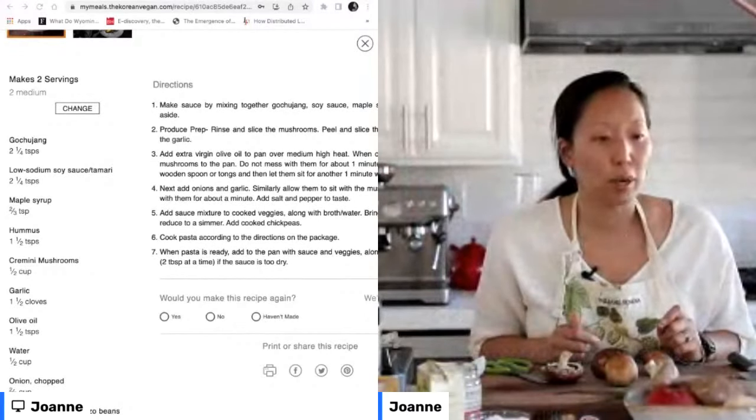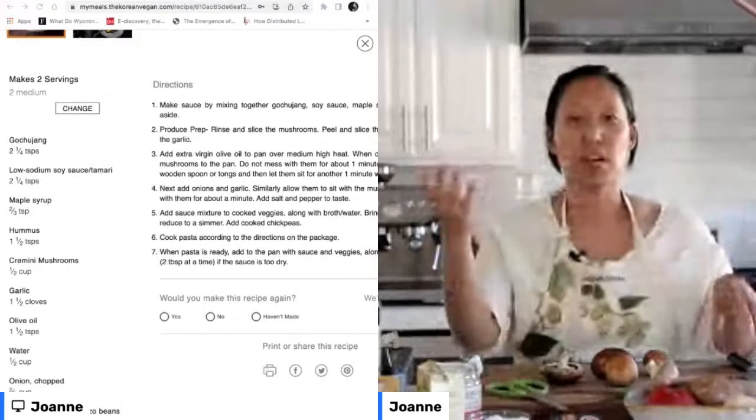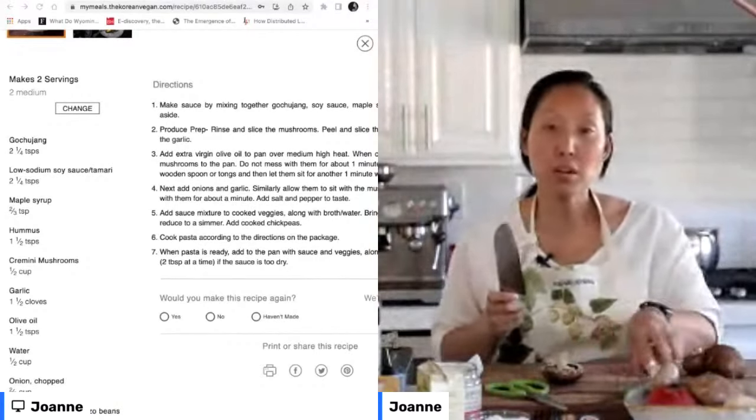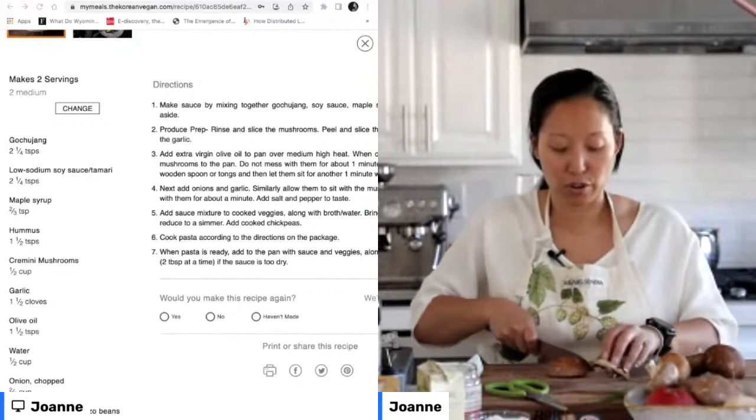Is anyone else allergic to mushrooms? If you are allergic, my suggestion would be again going for a field roast or some type of meat alternative — or of course, tofu, which is basically my favorite meat alternative.